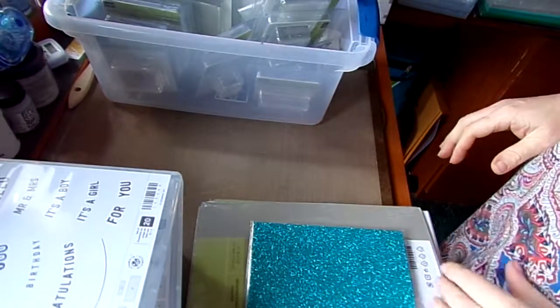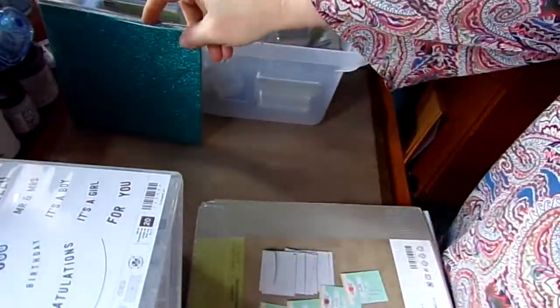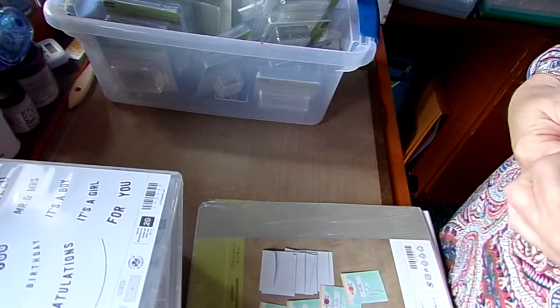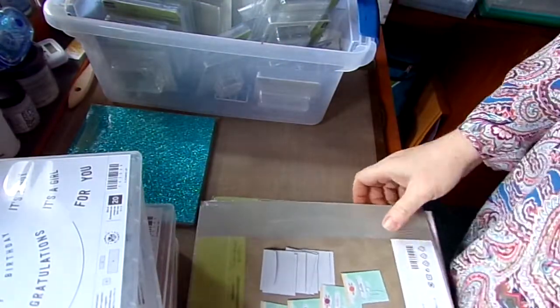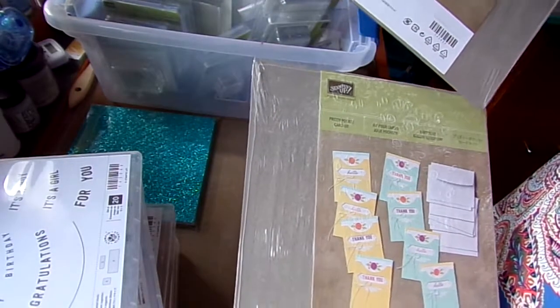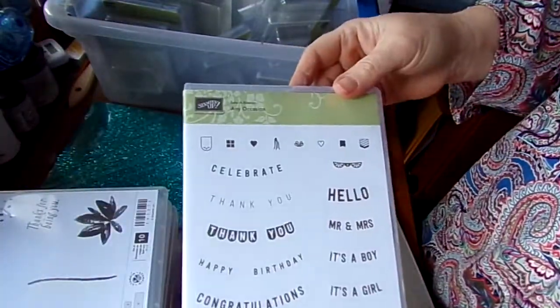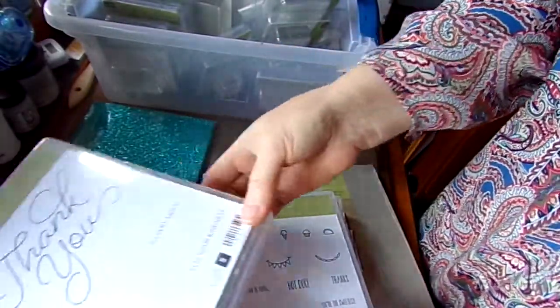The free Sale-A-Bration items I got were the Glimmer Paper, which has Bermuda Bay and three colors in it. I got the Pretty Pocket Card Kit from the Sale-A-Bration. Then I got several stamp sets: Any Occasion, Avant Garden, and Tasty Trucks.